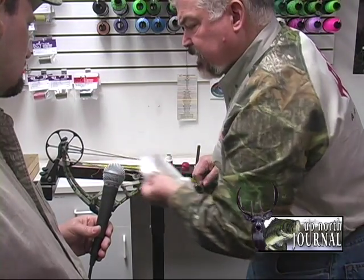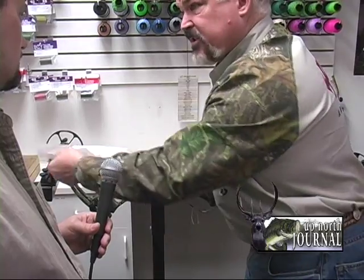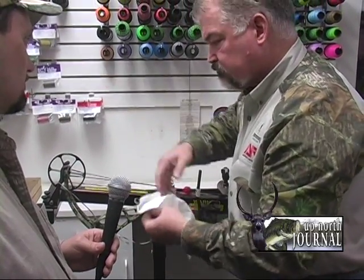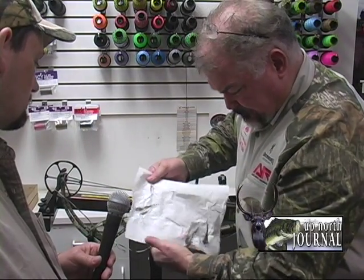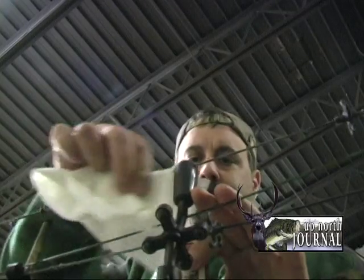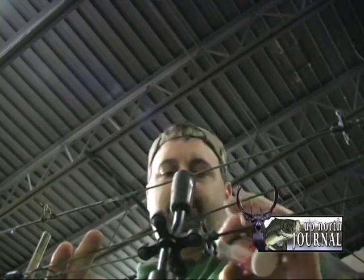I started making bow strings back in the 70s when all we had was B50. B50 was a good textile but not high performance — it stretched every time you shot it, came back to its original length, and over time would elongate, ending up two inches longer than when you started a year later. The new-age textiles are 8125, 452X, 450 Plus, 450 Plus Premium, S4, S4 Thin — some with Vectran in them. These are real high-performance materials.